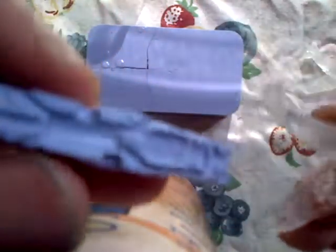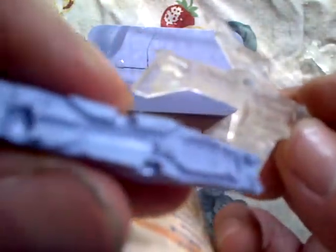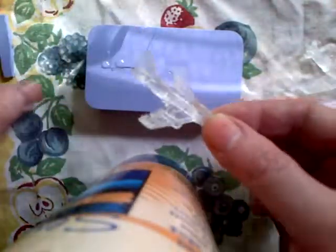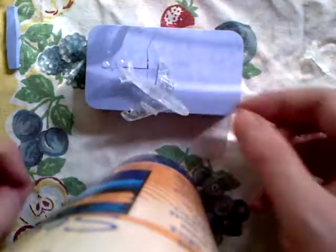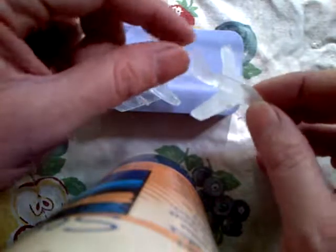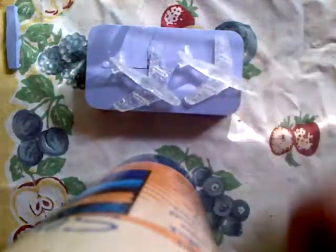There are some air bubbles here and here. But every single detail molds perfectly with this resin. F-86 Sabre — this is pretty neat. 1950s, 1953. The F-86 Sabre.